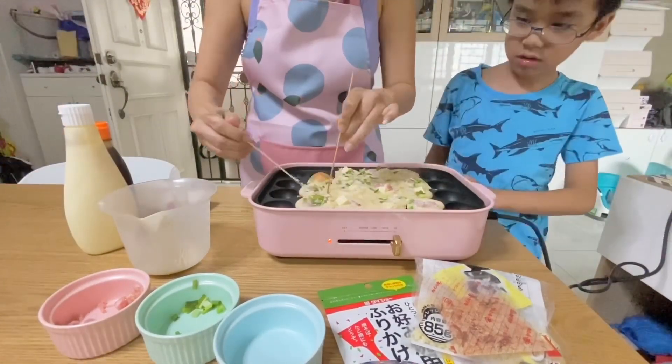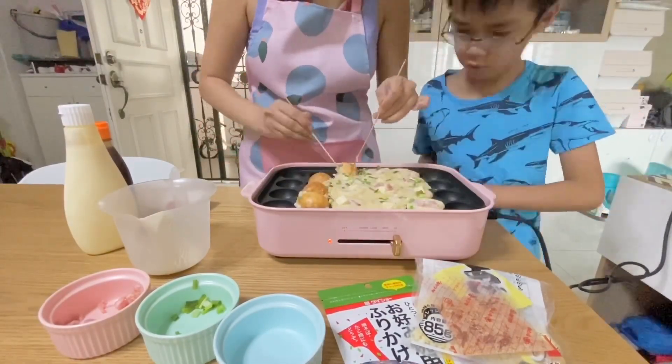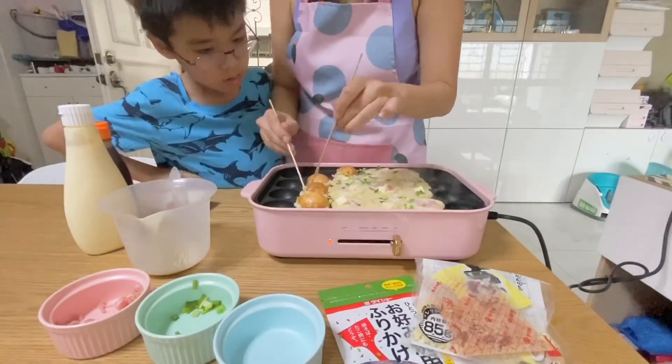I try to turn them because I can see they're cooked, so I flip them over and turn them in one by one.